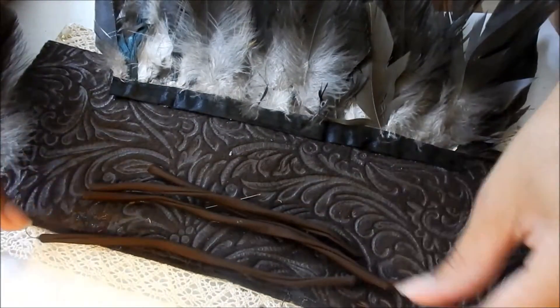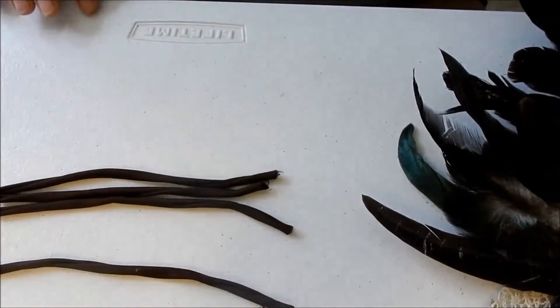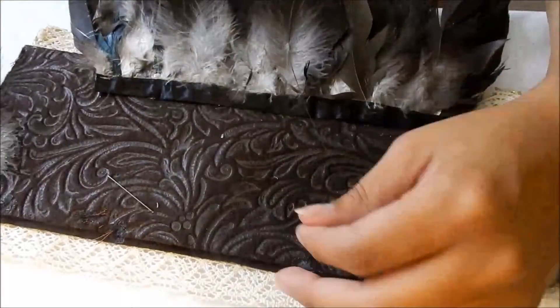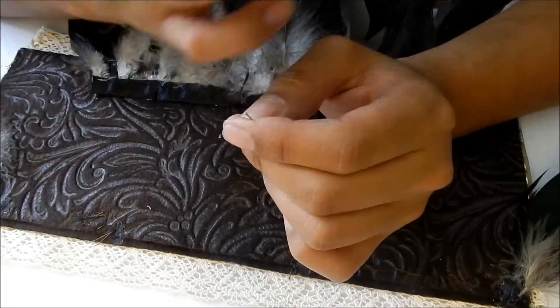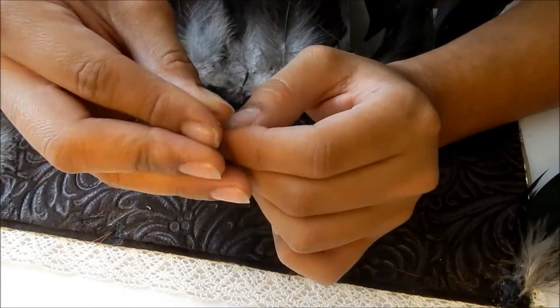I've cut some of the stretchy cording — this is what we're going to use to tie your finished boot cover around the boot, so be very mindful of that with the length you use. We're almost done, but not before sewing each string on the ends of the almost-finished boot cover.